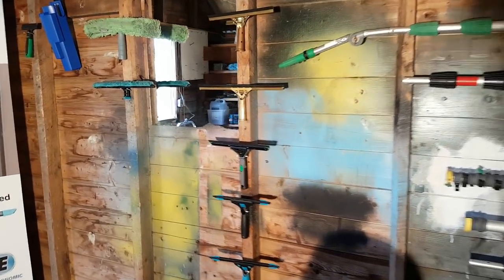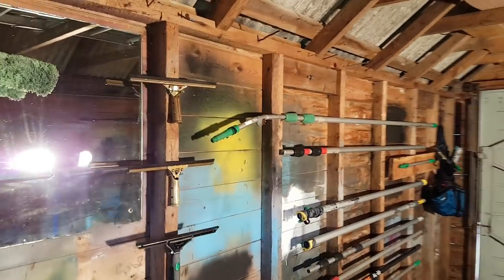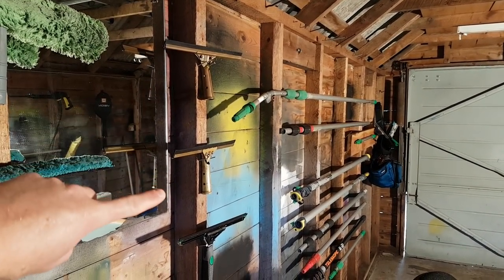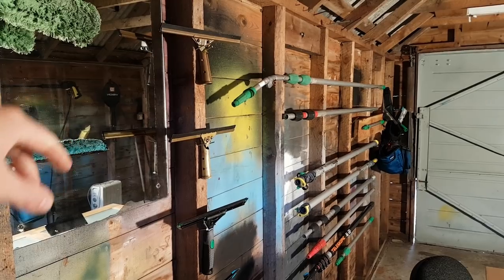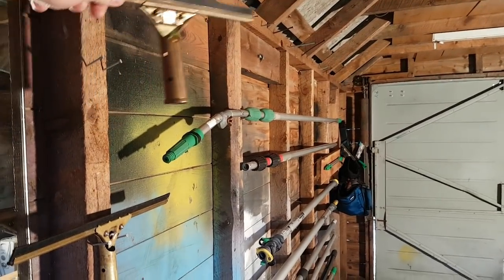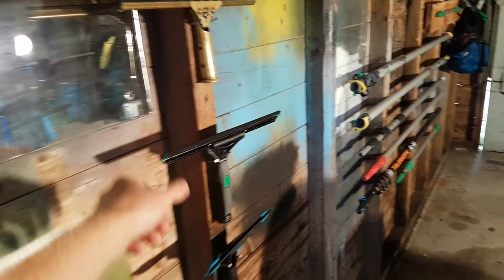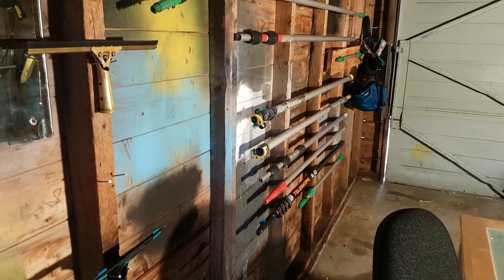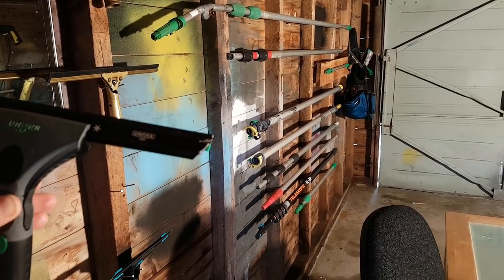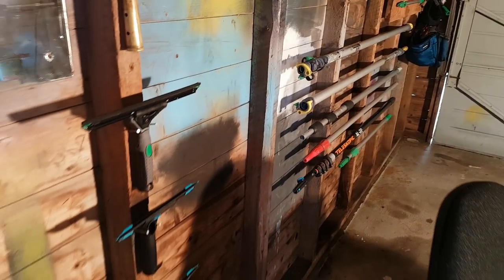Moving on, we've got the squeegee wall. Starting from basically top to bottom, we've got an old Ettore channel and handle and an Unger one — these were my original squeegees given to me by family. That one's probably older than me, to be honest. Coming down, we've got a modified Ninja — I was basically just doing an experiment to see if we could dog-ear the Ninja, which we did. So that's a Zero Detailing Unger Ninja — just an experiment.